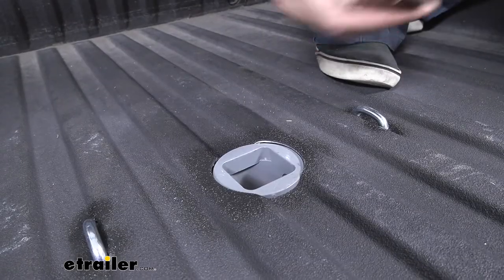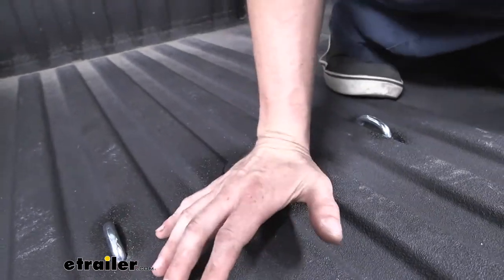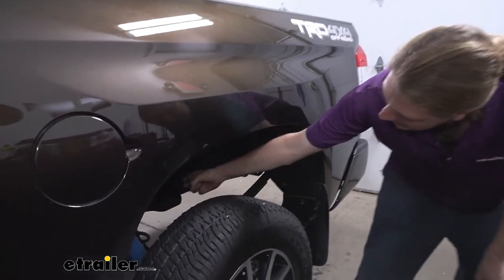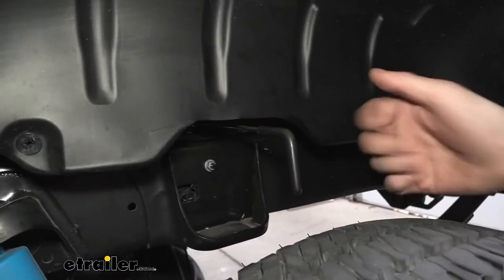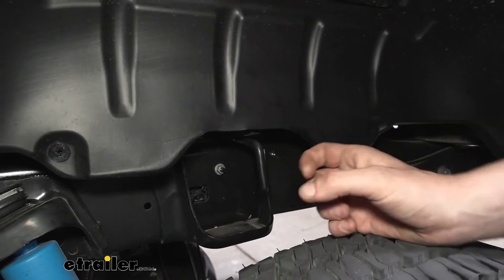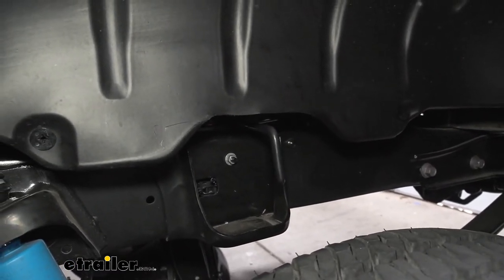When you're not hauling with your truck, you can pull your bed out and get a nice clean truck bed by inserting the rubber seal that goes in there. It just pushes down in place, displaying the B&W logo and keeping out any dirt and debris when you're not using it. To insert or remove your ball, there's a handle on the driver's side. Pull out on it and give it a slight twist clockwise to lock it in place. This is the unlock position, so you can easily take that ball in or out. Turn it counterclockwise and it'll slide back in — it's spring-loaded, so it'll keep itself latched into place. Now our ball is locked in there and we're ready to hit the road.